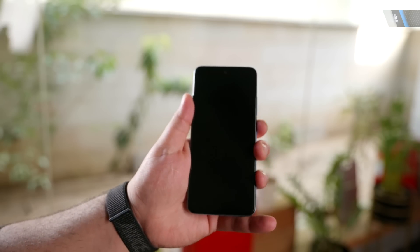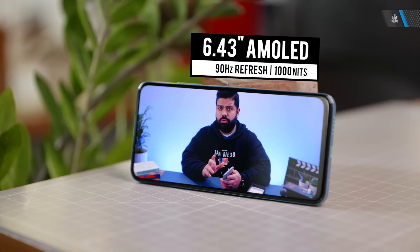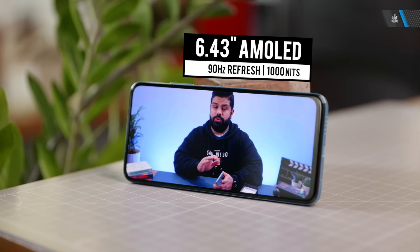You do get glass on the back as well as on the front of the device. On the front of the phone is a 6.43 inch Full HD+ AMOLED display. This display has 1000 nits of brightness along with a wide color gamut which is a DCI-P3 color gamut, and you get 90 Hz of refresh rate along with 180 Hz of touch sampling on this display as well.